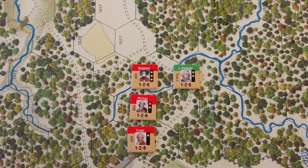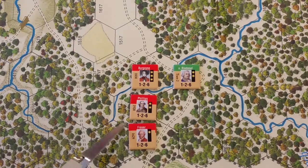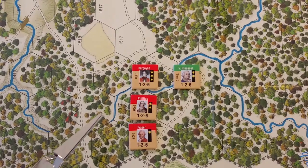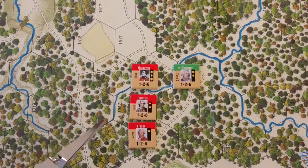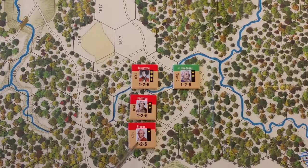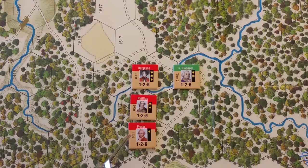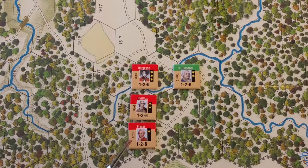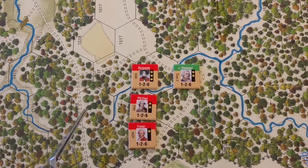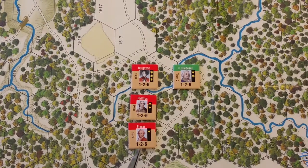Looking at Frazier's counter, the three values at the bottom are: close combat DRM of one, leadership DRM of two, and movement allowance of six. The close combat DRM of one is added on the attack and subtracted on the defense. The leadership DRM of two is added to morale checks and rallies.